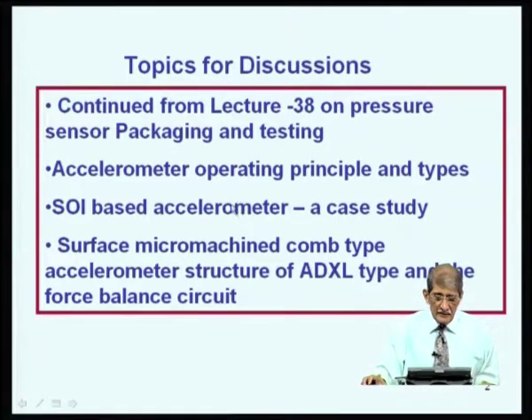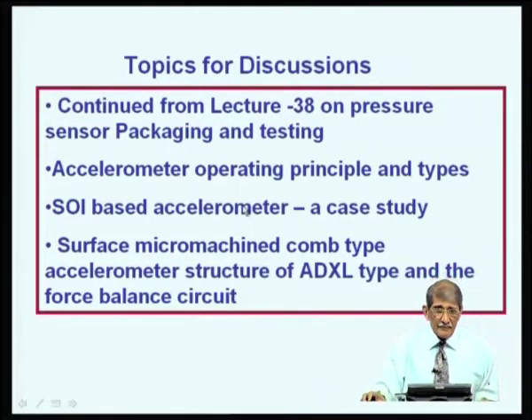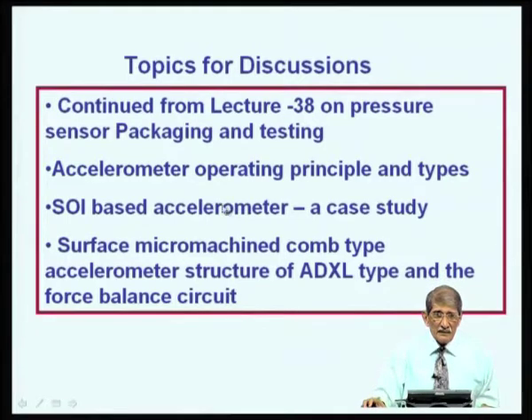We will cover silicon-on-insulator based accelerometer as a case study — we already discussed the SOI approach for pressure sensors. Then we will also discuss surface micromachined comb-type accelerometer structure, the ADXL type which is proprietary to Analog Devices, along with the force balance circuit combining sensor and electronics.